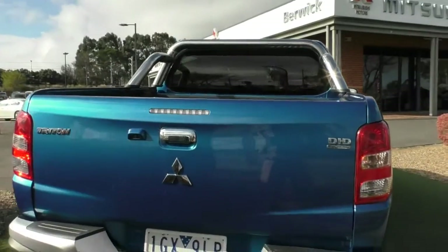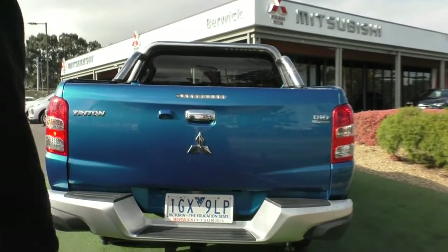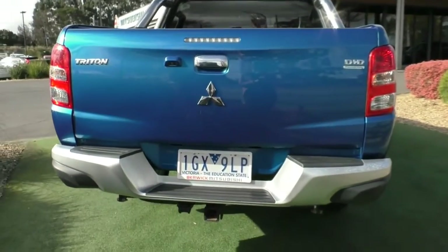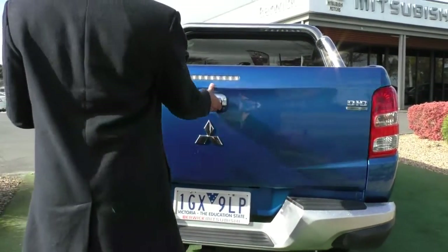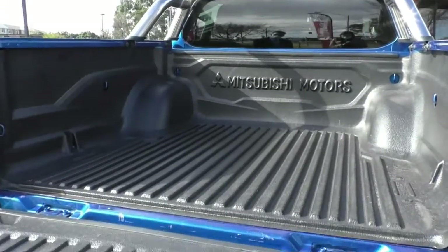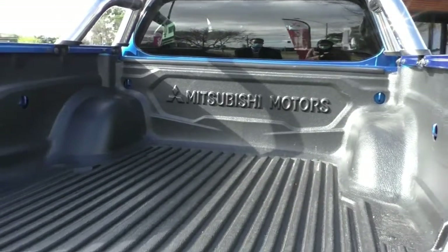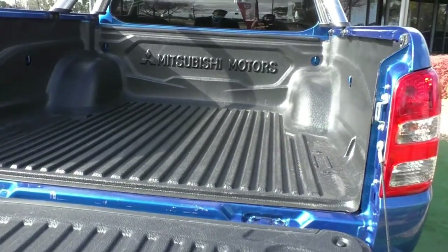The tailgate — the spot that quite often gets a lot of damage — is actually in really good condition. You've even got a tow bar fitted down the bottom. Dropping the tub down, you actually get a genuine Mitsubishi Motors tub liner in there with the cutouts for your tie-down points as well. Very nicely fitted, and the tie-down points don't take up much space in the tub at all.